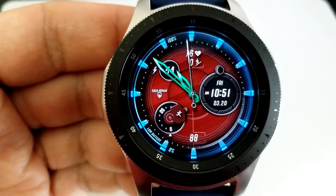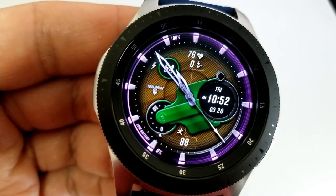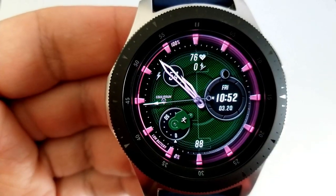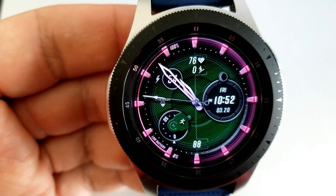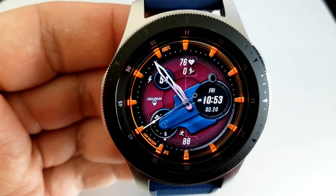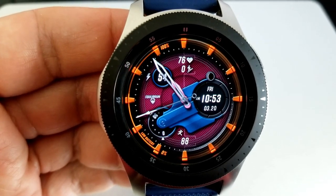The larger dial on the right-hand side shows the date and time. The one at the bottom left identifies your step goal with your total steps count shown just to the right. Then you have a battery remaining indicator at the top left and your heart rate and floors climbed to finish off all your features.